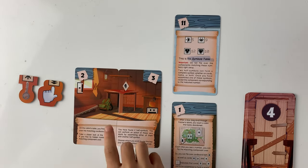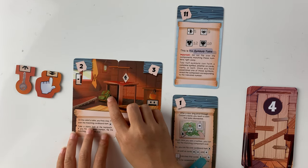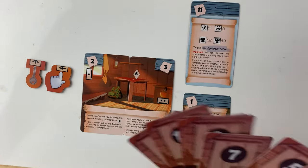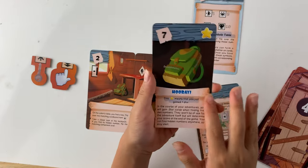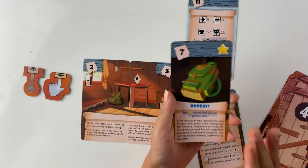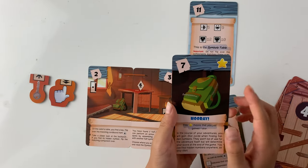Sometimes there are hidden numbers. For example, right here on the backpack there's a number seven, so you would search for card number seven. If we flip over card number seven, it gives us this backpack with a star. In these adventures, you're trying to collect as many stars as you can. At the end of the game, the more stars you have, the more points you get.